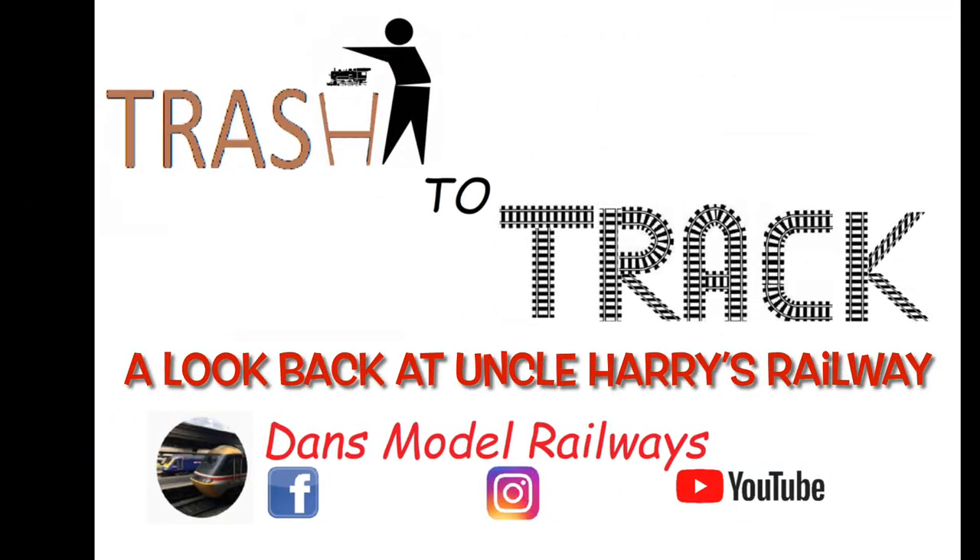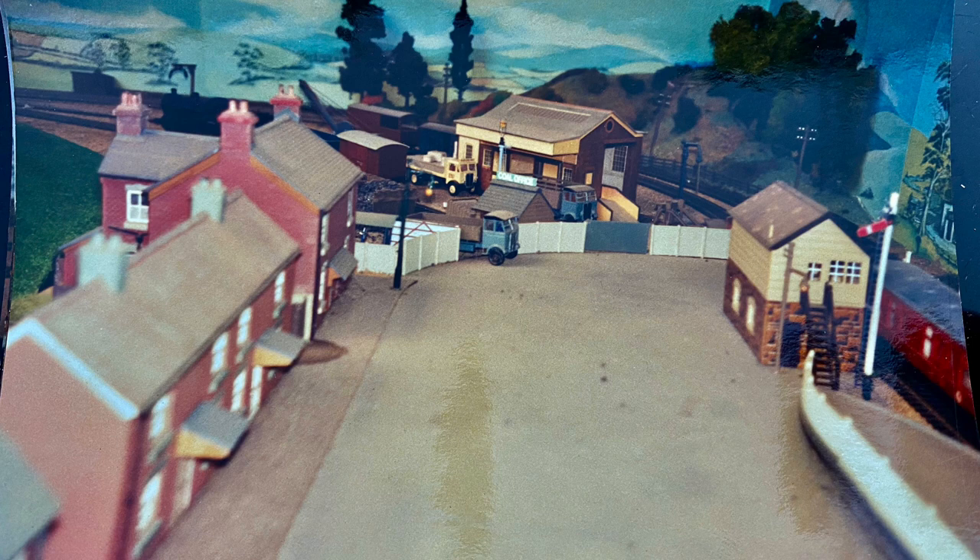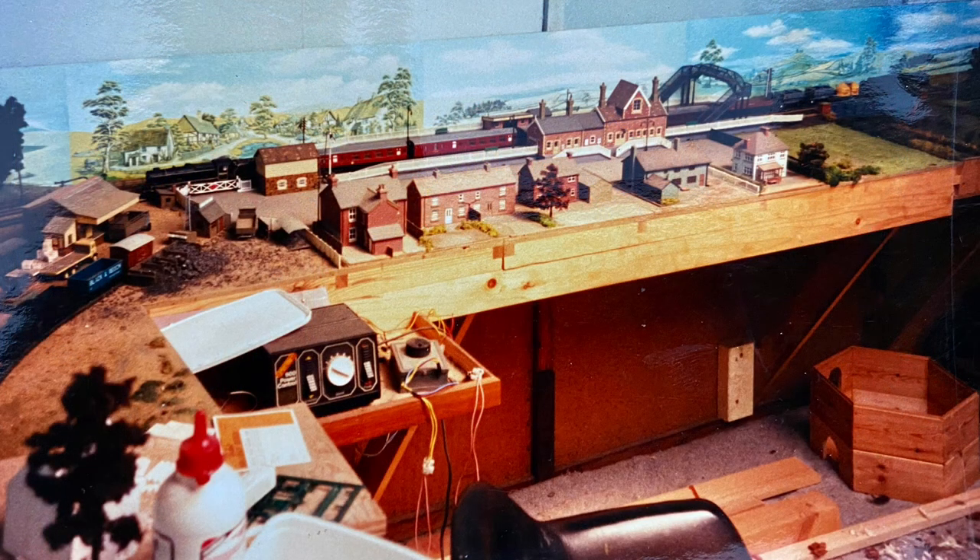Now we're going to take a look back at my Great Uncle Harry's railway with a set of still pictures that survive of it. My Great Uncle Harry was a commando in World War II and fought abroad for much of the time. Upon returning home he built his own house and shed and was a talented carpenter, as could be seen by the dove house at the bottom right of that photograph.